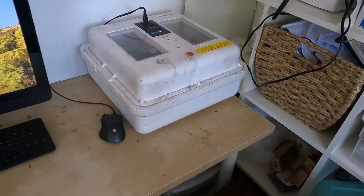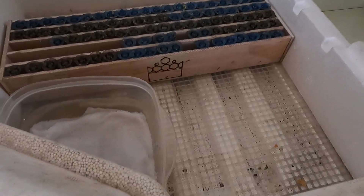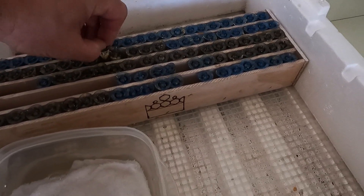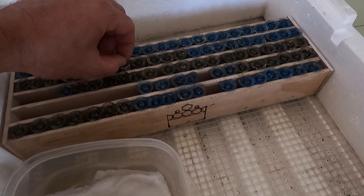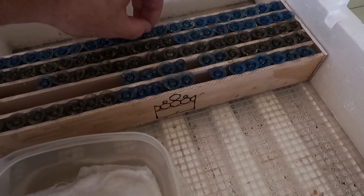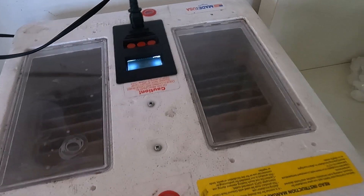Over here I have my incubator — it's just a little chicken egg incubator. I keep it at 92 degrees. I have my second round of queen cells in here, and a container with some water to keep the humidity level up. The ones in the gray cups are from a Carniolan queen and the ones in the blue cups are from an Italian queen. It's Tuesday today — I put these in the incubator yesterday afternoon and they'll be going into mating nukes on Saturday.